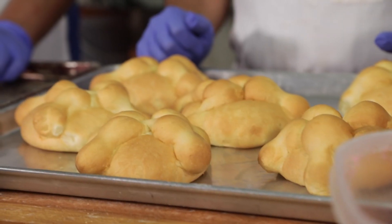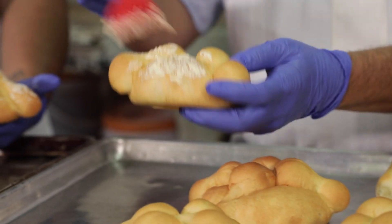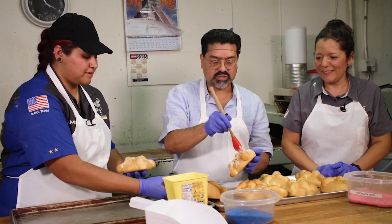Even though they're baked and ready to eat, they're not done. On these we're going to dress them with some butter — go all over it, try to get into the little crevices.